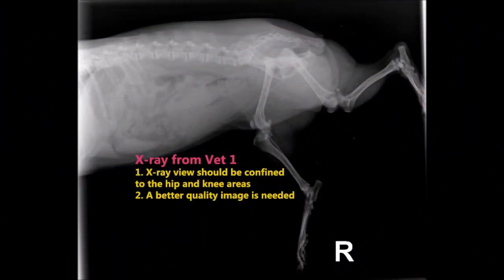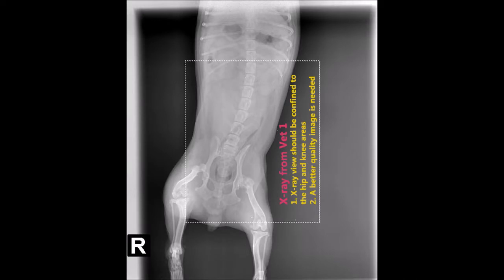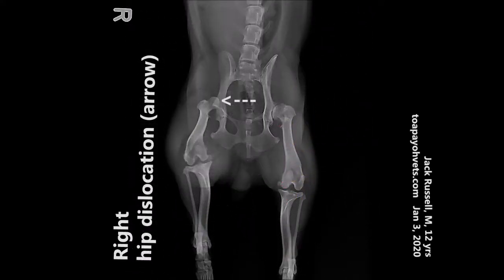This radiograph is taken from the first vet. On this case, the x-ray view should be confined to the hip and knee areas, and a better quality image is needed. So after the consultation, the doctor advised doing another radiographic examination for a clearer view. On the ventrodorsal view, you can easily see that the head of the femur is outside the hip joint socket.